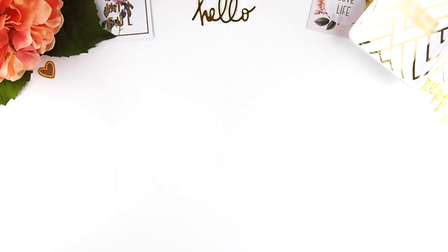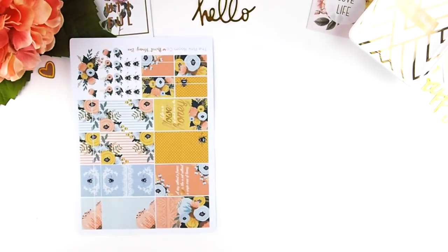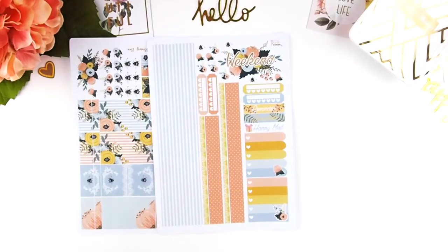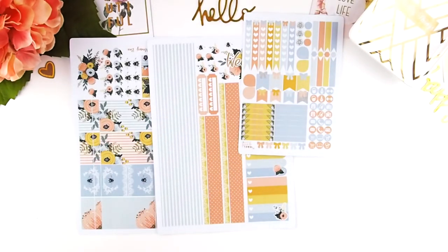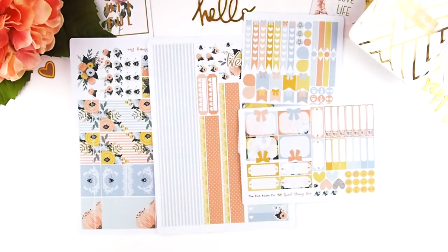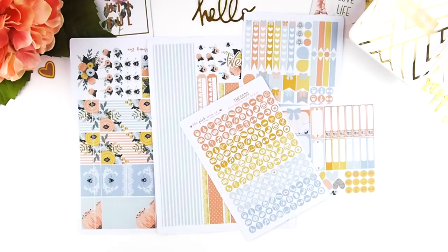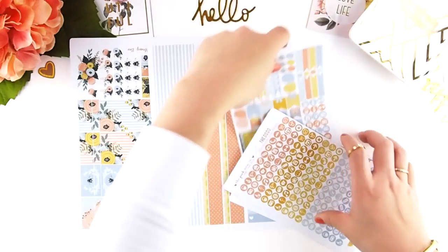Hello my planner family, welcome back to another plan with me. This week I'll be using my Sweet Honey Bee kit. I wanted to do a shabby chic style kit but didn't want to use a lot of pinks or whites — mostly shabby chics are whites, pinks, and mints — but I went with blue and yellow with little vintage bees. They are drawings of vintage bees, so this is the whole kit I'll be doing.